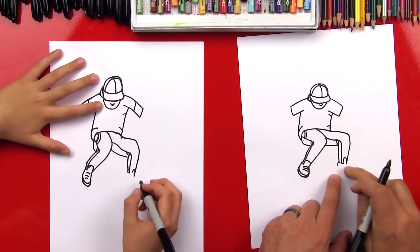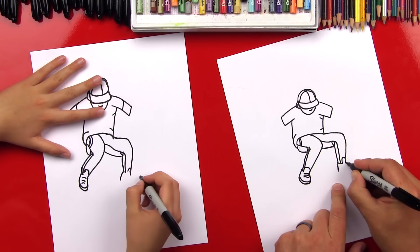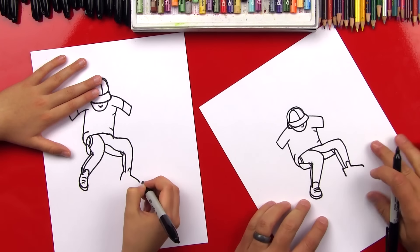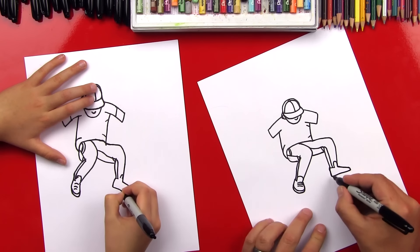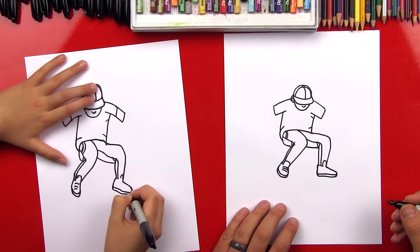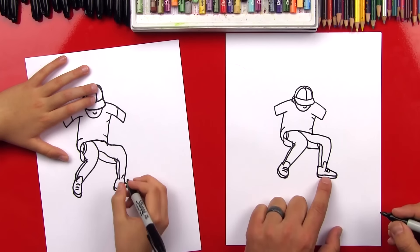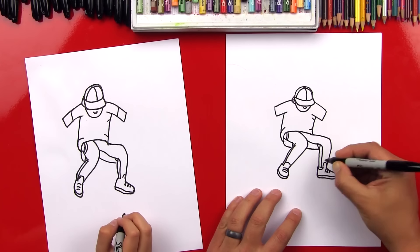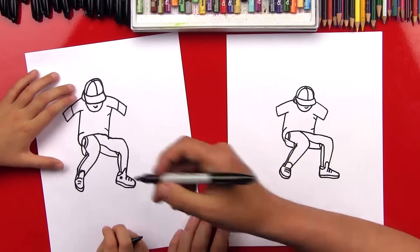Now let's do this shoe - this shoe is gonna be pointing to the right, so let's do the heel first. And then we're gonna do the front of a shoe coming out, and then I'm gonna bend it just a little towards the bottom - that's the toe. And then we're gonna draw the bottom of a shoe, and then we'll do another line for the sole of a shoe. Now let's do the shoelaces - I'm gonna do three lines, they're gonna be shorter because this is a side view of a shoe. You can put more details on the shoe - you could draw his shoes, pants, and shirt with all kinds of details. You added a star on the side of a shoe - that looks awesome!